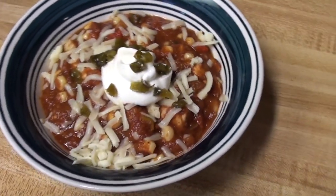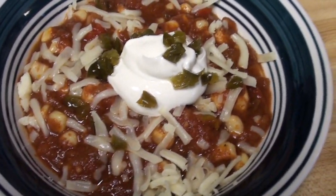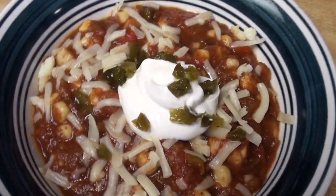This can be served over rice, with whatever your favorite condiments are for chili. I've got some sour cream, cowboy candy, and a bit of cheese on here.